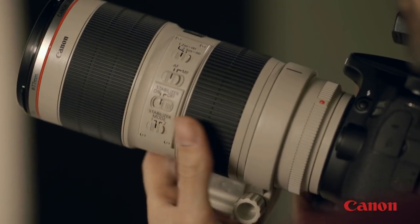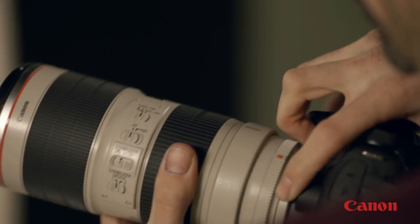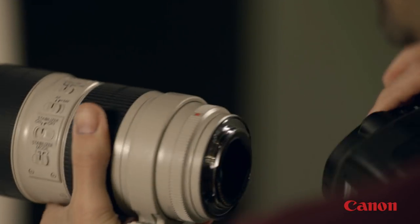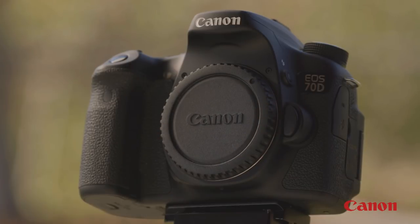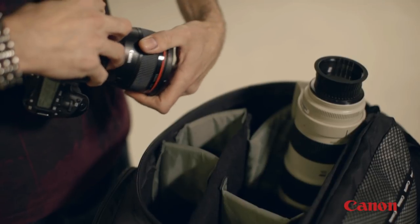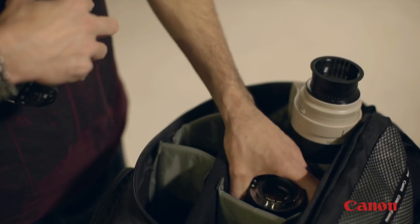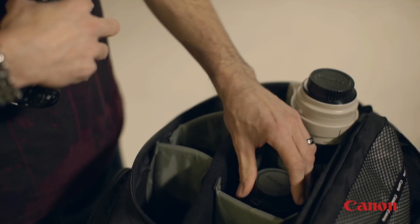If you've got a lens with IS on it, make sure you turn IS off before you put the lens on or take it off the camera body. And if you're not using a lens, it's always good to put the body cap on the camera and the lens cap on the back of the lens. When removing the lens or storing it for travel, store it in the protective case it came in, or another case, just to keep it from getting banged around too much.